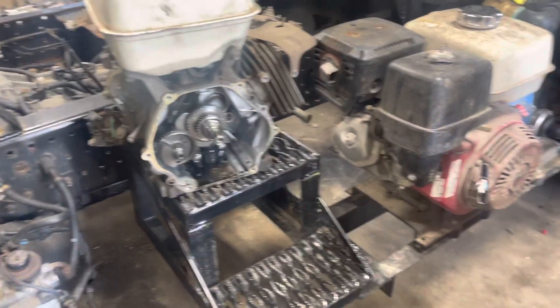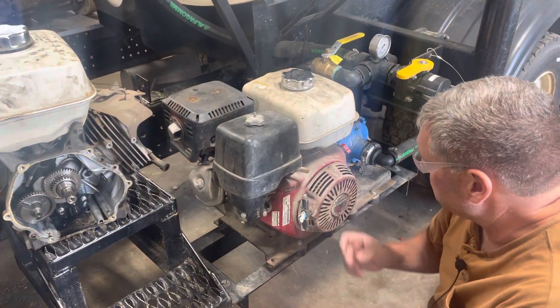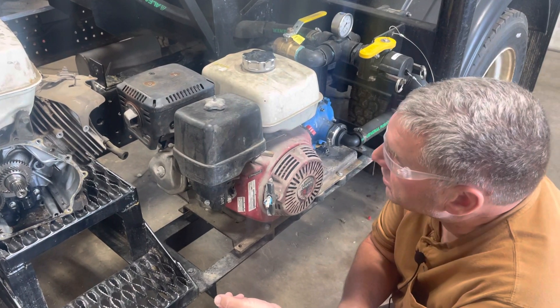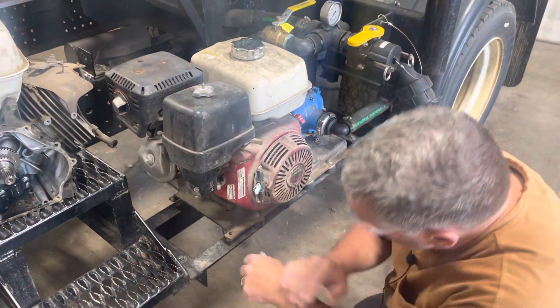It always amazes me that we'll have guys that have worked for us for years and will not know how to check the oil on our Honda pumps. So there's gonna be a quick video on checking the oil on this and we're gonna talk a little bit about how the low oil shutoff works on it. So zoom in here.